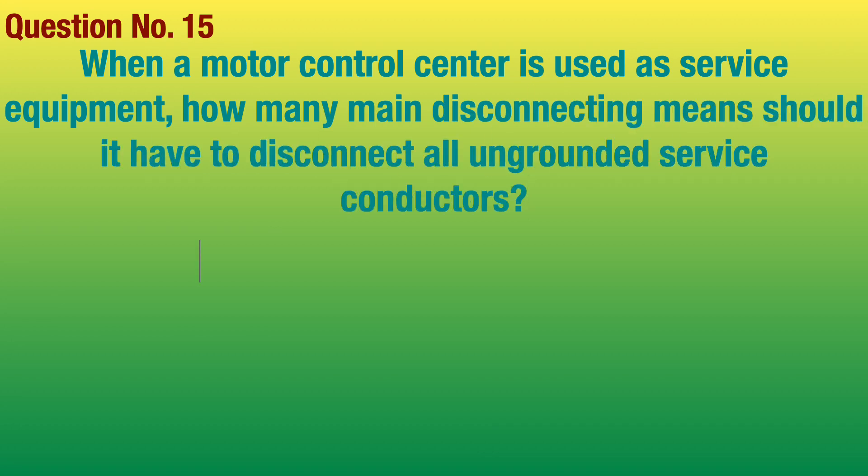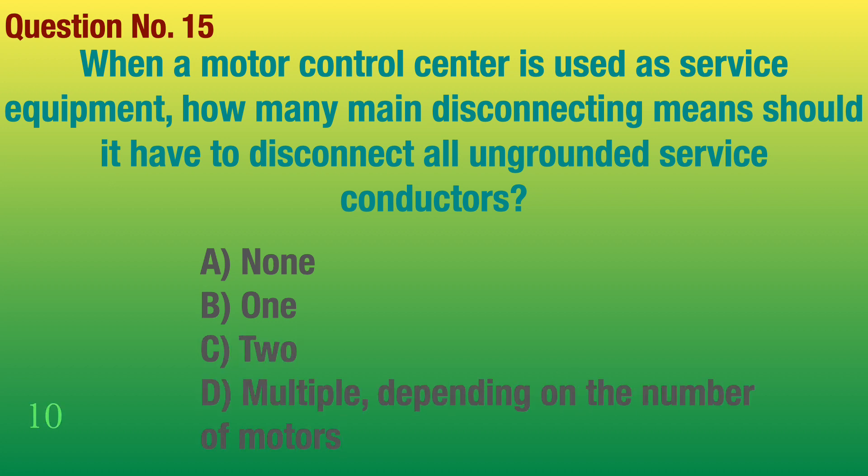Question number 15. When a motor control center is used as service equipment, how many main disconnecting means should it have to disconnect all ungrounded service conductors? Answer: One.